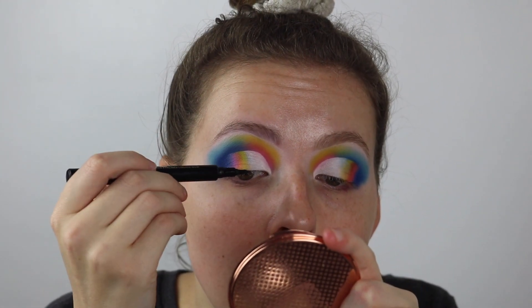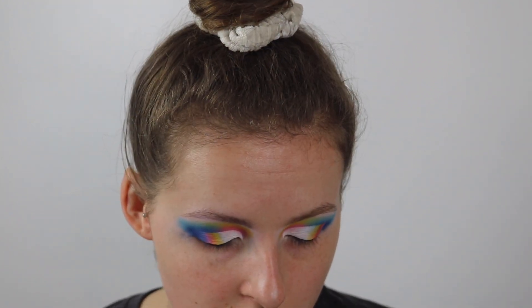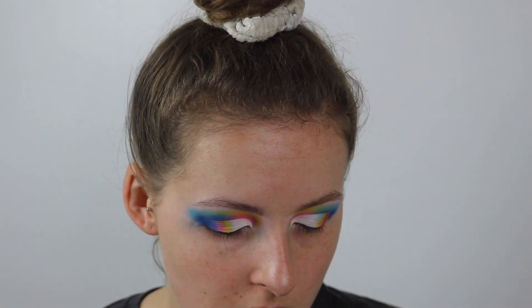Then I'm just going to add a little tiny line of black liquid liner — it's just the Soap and Glory one. Then to go on the lower lash line I'm going to use the Colourpop gel cream pencil liner in the shade Punch. Colourpop are really good for their pencil liners if you want a bright eyeliner pencil.